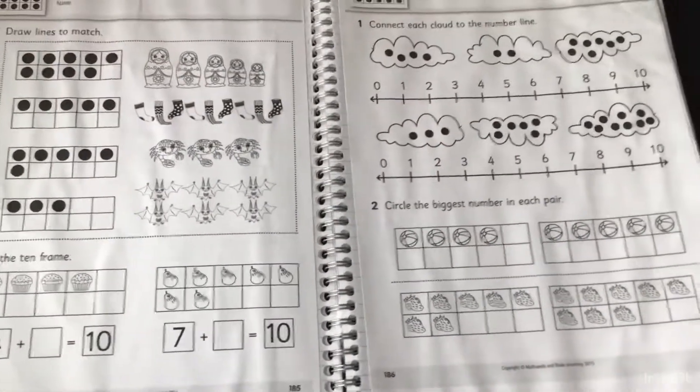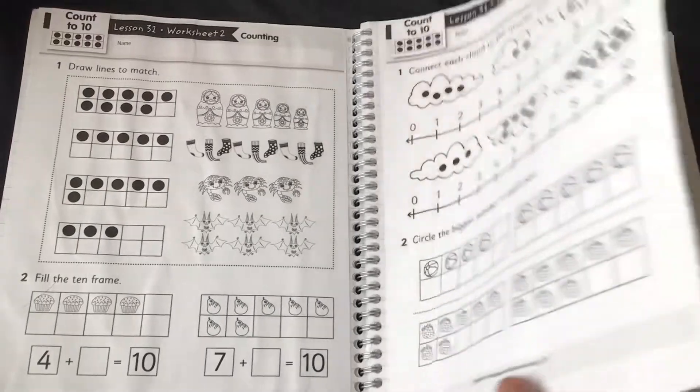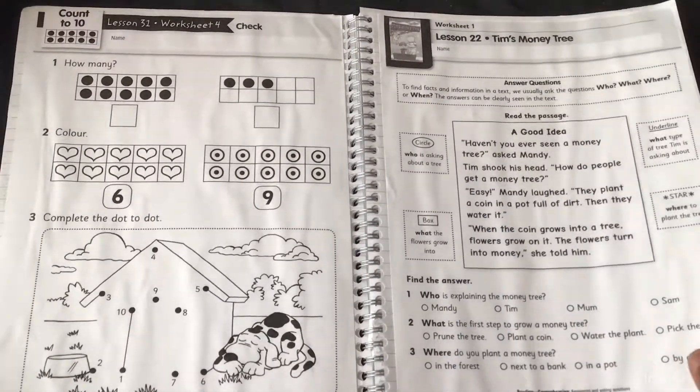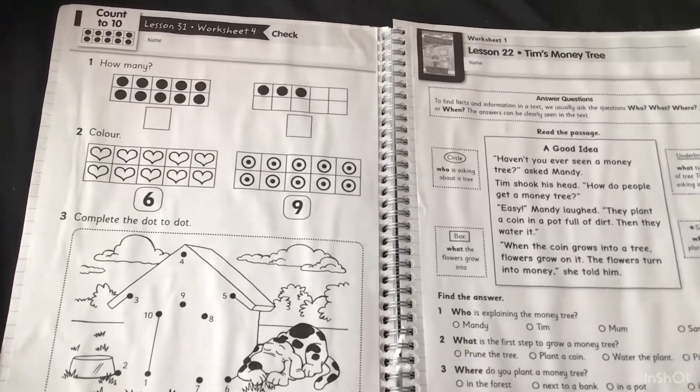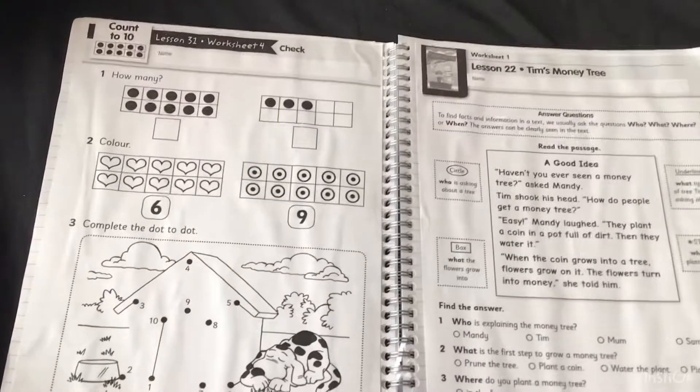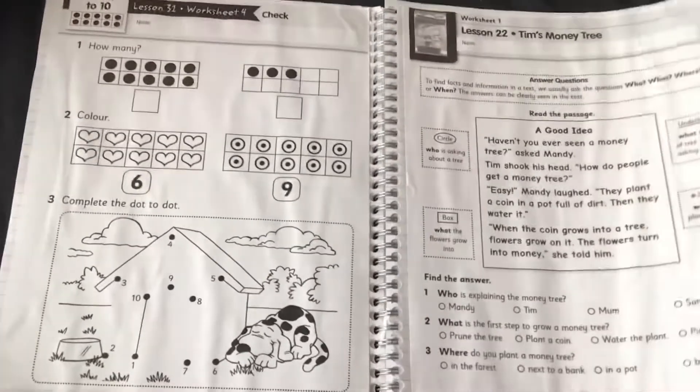As you can see it's maths and English in this book. I've prepared another book as well. As we go, I will add more sheets in here until the book is full and then I'll start again in another book, so that way I can keep better track of what he's been doing.